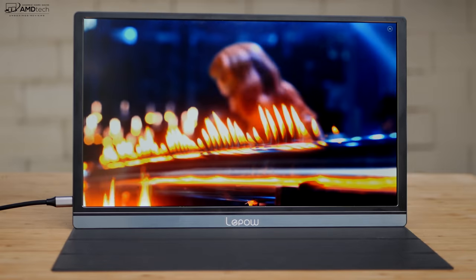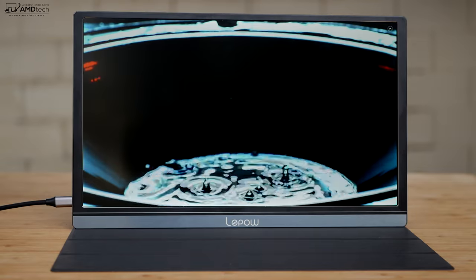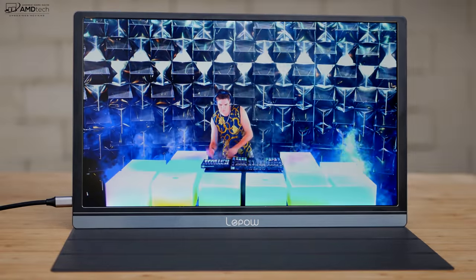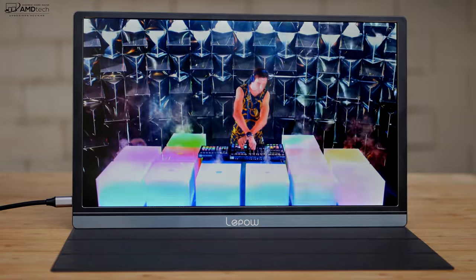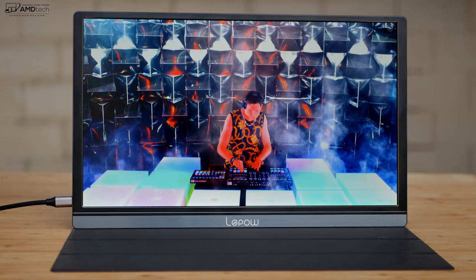I'm also impressed that I didn't see too much light leakage — this is a very good IPS panel, and the portability makes it even better. The bezels were pretty slim, which isn't always what you'd get at a budget level.